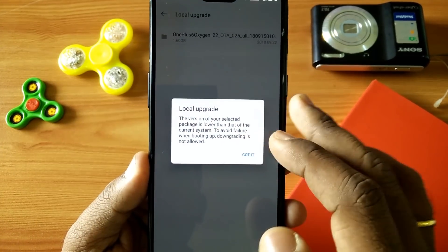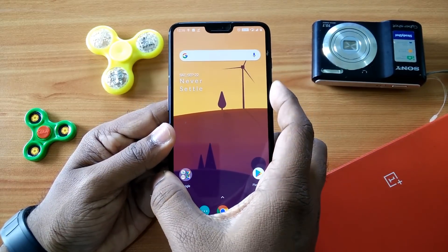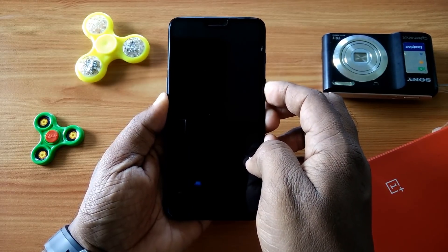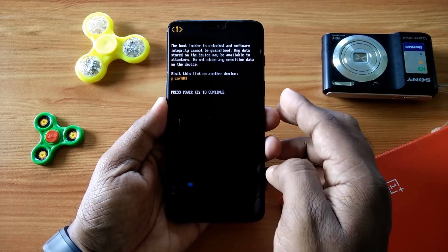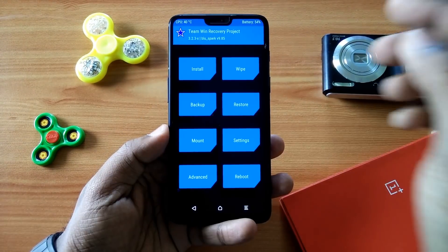So to install this update you must be rooted previously and have TWRP installed. I have given the link of Blue Spark TWRP for your open beta version in the description. First you have to install that TWRP, then boot your phone into Blue Spark TWRP.